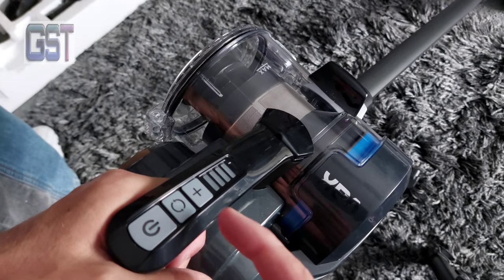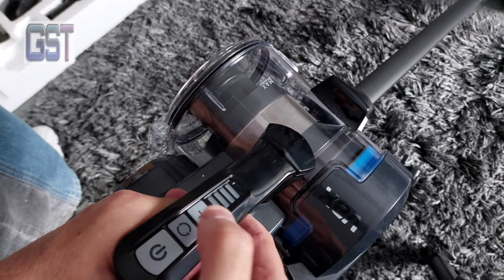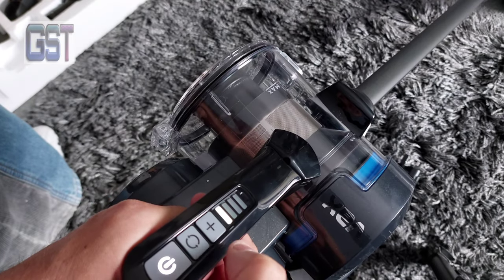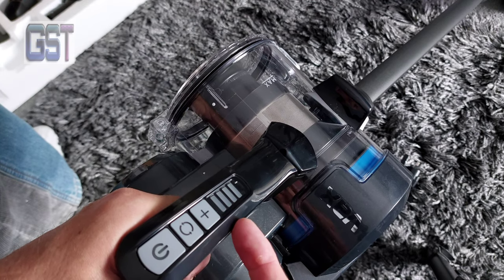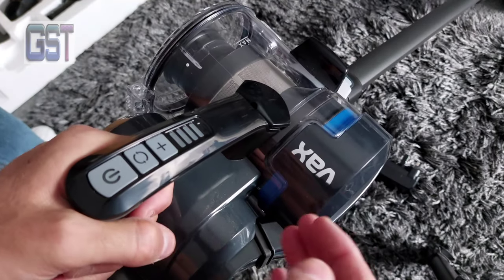If you want to do the carpets, then you press this to spin the brush. Now this button usually turns the power up, so I'm going to see if that actually makes the power go up or not.